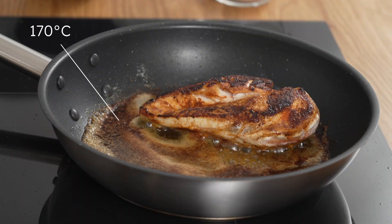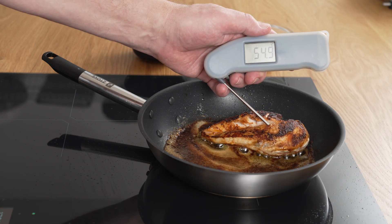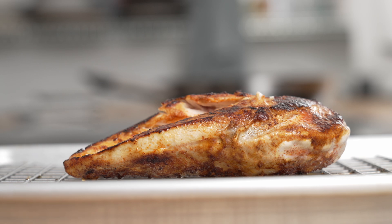Then cook for 6 minutes on the other side. But if the breast is large, give it a few more minutes on the other side. If you're unsure how large your chicken breast is, you can insert a thermometer on the thickest side, and when it reaches 55 degrees it's done. Be aware the breast must rest for at least 5 to 10 minutes before it's finished.